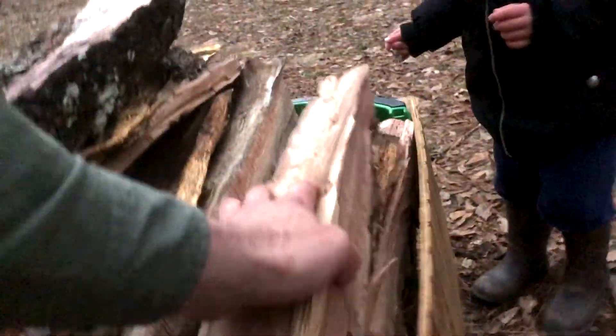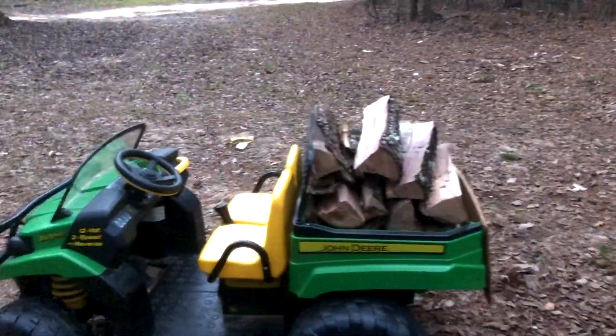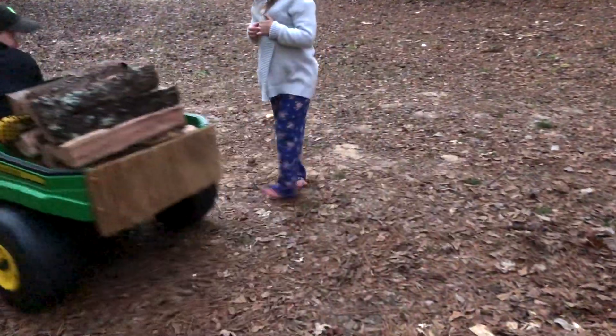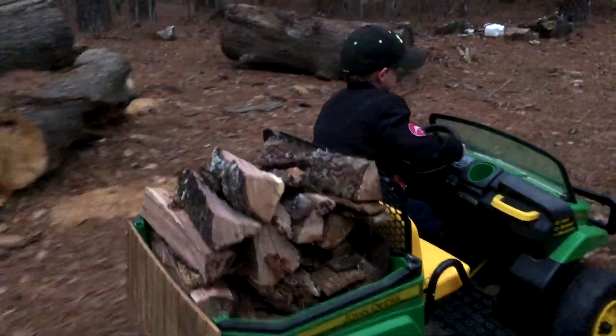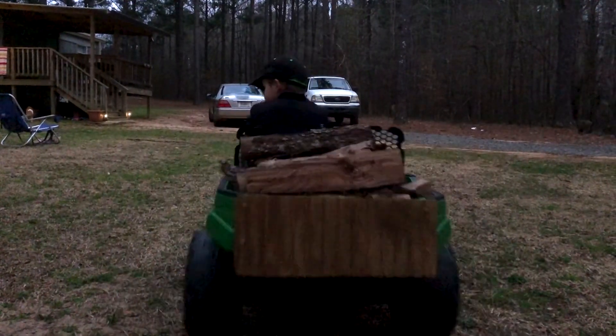All right, let me put it — I think right there will be fine. And then we stack it right there. And then one more maybe? Yeah, right there. And we need those ones. All right, let's go.